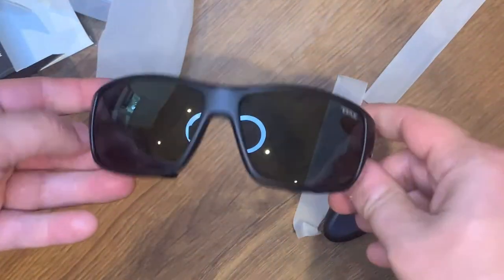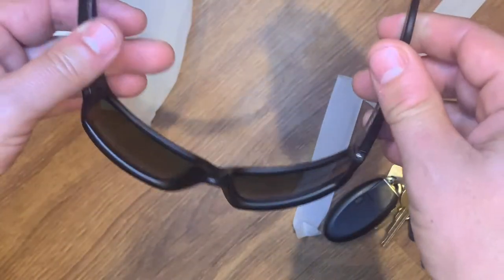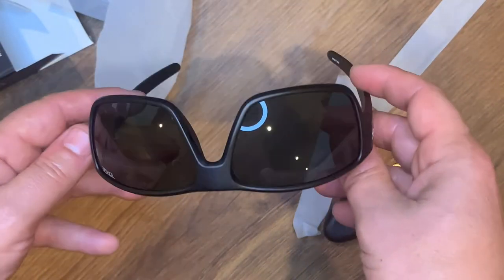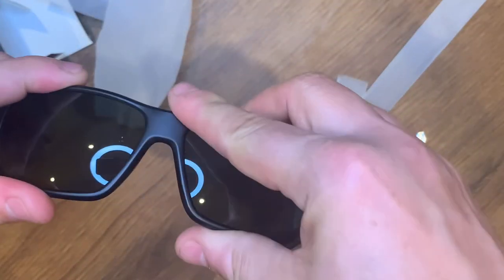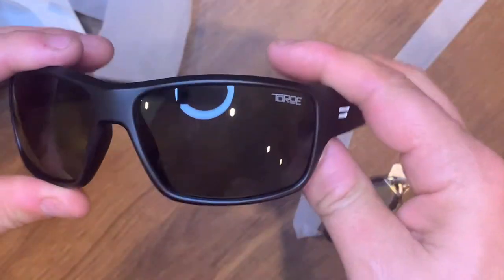They look pretty slick — they remind me of a pair of Smith Elites I had for a while; they kind of look along those lines. Pretty slick design, they've got some give to them and feel pretty sturdy.